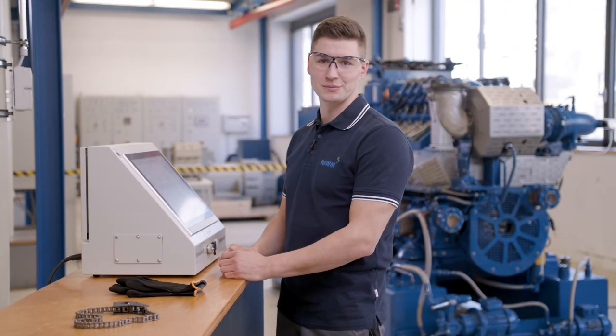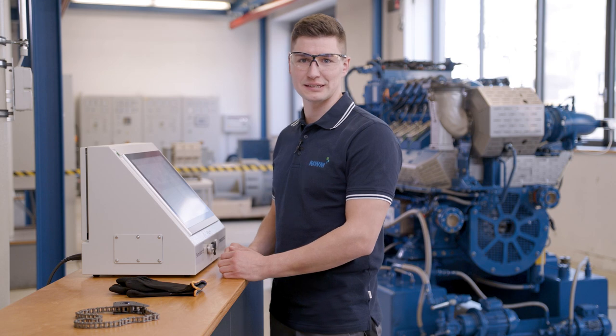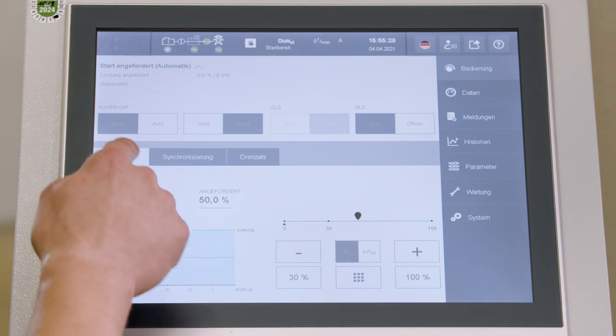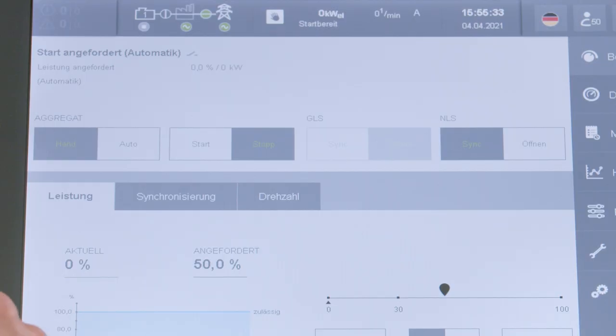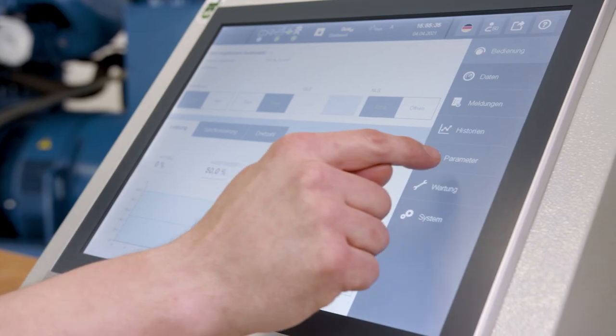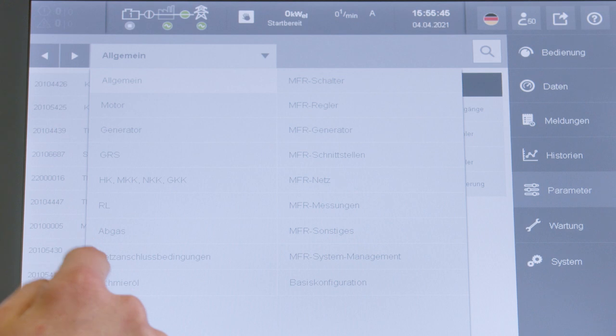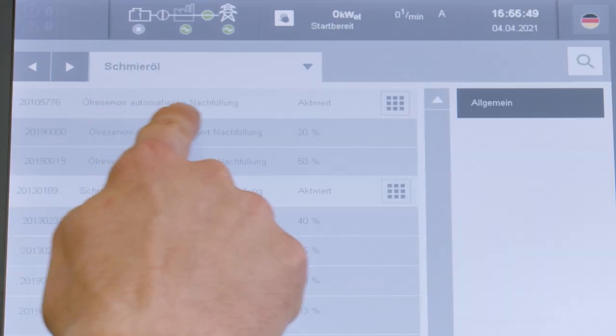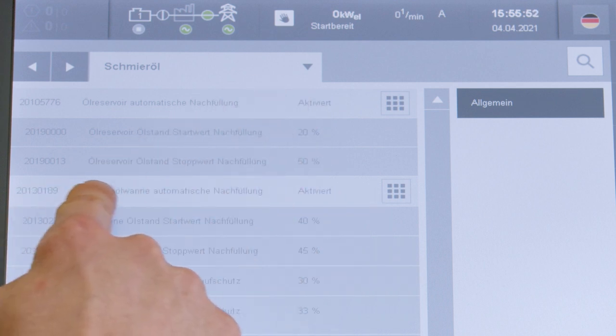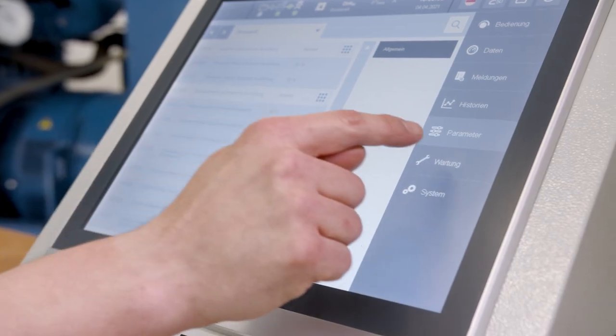In the TPEM system, we first need to check the relevant parameters. As you can see, the manual mode is active and we need to check the automatic refill parameters. And as we see, both of them are active. So we are ready to start the lube oil replacement under maintenance.